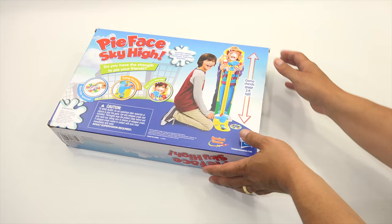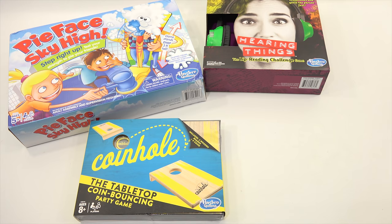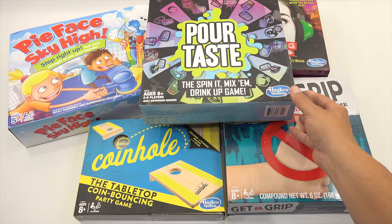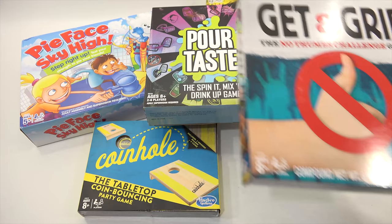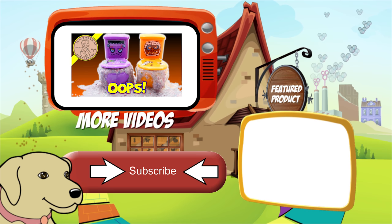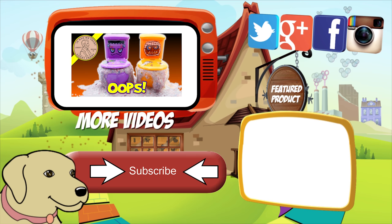That is a nice collection of games. We're going to have to come back — this was kind of like an introductory video to show you all the cool games that are coming up. We will make sure to tag Hasbro Gaming, so if you see this post anywhere please retweet or give it a thumbs up and let them know we just showed all of their games. Thanks for watching everybody, thanks for supporting Lucky Penny Shop. If you can give the video a massive thumbs up we'd really appreciate it. Click here to find the item, watch more videos, share on social media, and please subscribe to Lucky Penny Shop. And always remember when you see a lucky penny — pick it up.